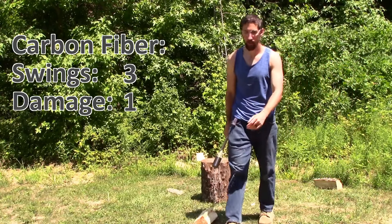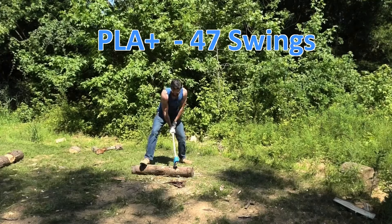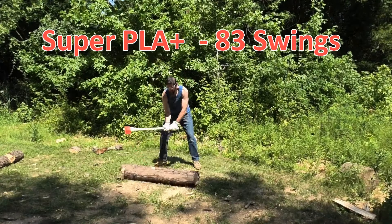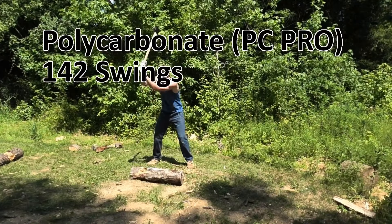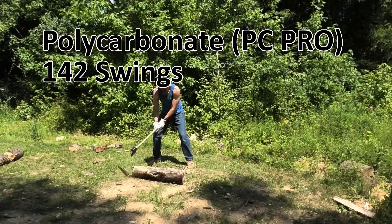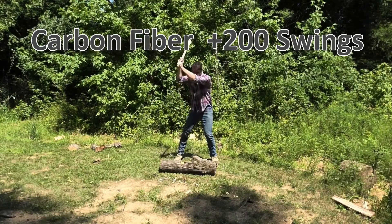Our second experiment will be to test the axe heads until failure. The blue PLA+ lasted 47 swings. Red Super PLA+ lasted 83 swings. Black Polycarbonate lasted 142 swings, but it was more dull than the red Super PLA+, so it's hard to say which one did better. The clear winner is carbon fiber — we gave up after 200 swings.